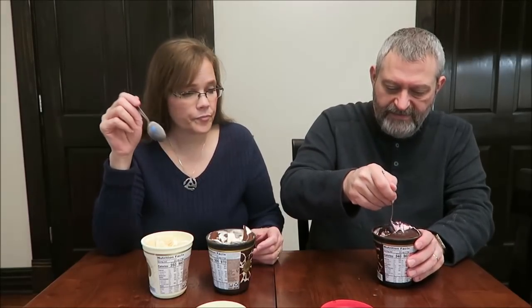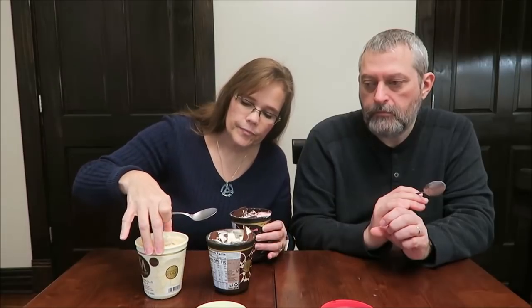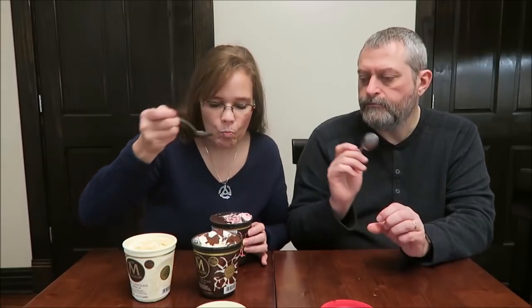This one is Dark Chocolate Raspberry — it's raspberry ice cream with dark chocolate shards and a crackling dark chocolate shell. It's neat that the chocolate goes all the way down the sides and everything. This one is 340 calories per serving and 960 for the entire container. So the white was 980, the milk was 970, and this is 960 — we're going down in calories.